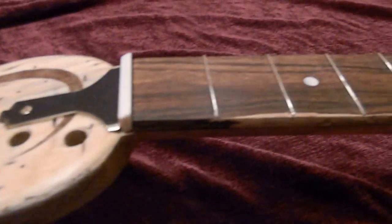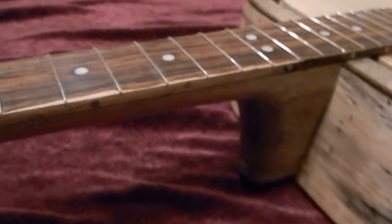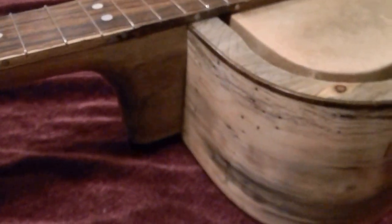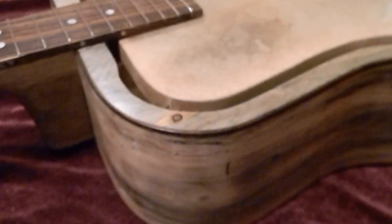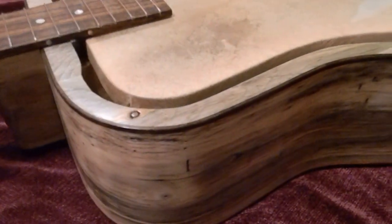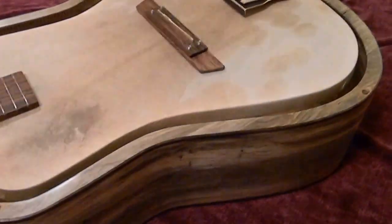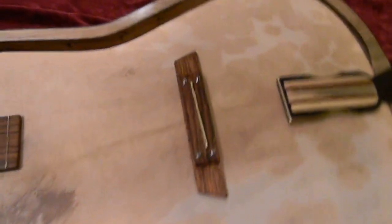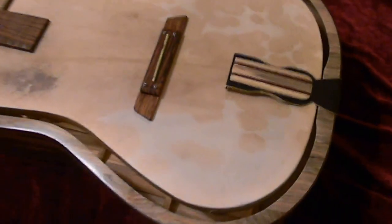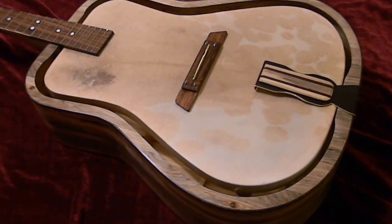As you can see, the neck is already done. I've got a Nikon camera this time so I'm videotaping this in a little better light. I also got the tailpiece done and it turned out pretty cool — I used a piece of scrap from the back of the back that I made.